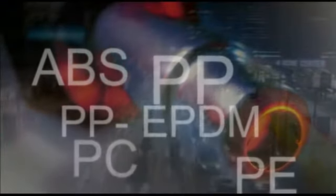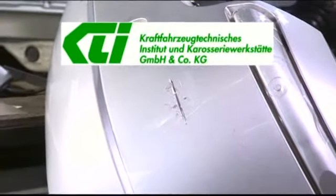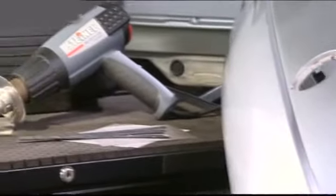Almost every damaged plastic part is replaced, at least up until now. Around 70% of all reported accidents involve damage to the bumper. Unlike the case with gluing, almost every thermoplastic bumper can be repaired quickly and easily with the motor vehicle repair kit — advantages which have been confirmed by independent test institutes. All thanks to the unique multi-thermoflex welding rod.